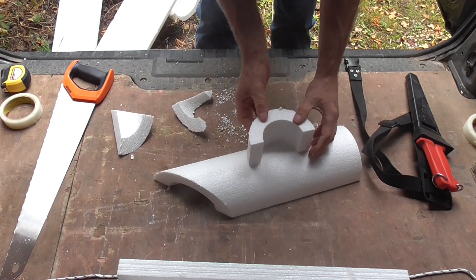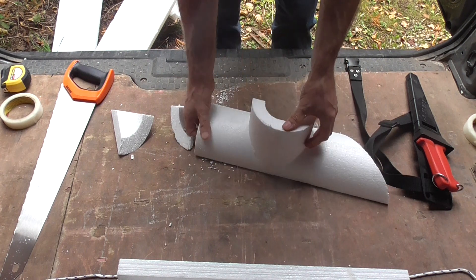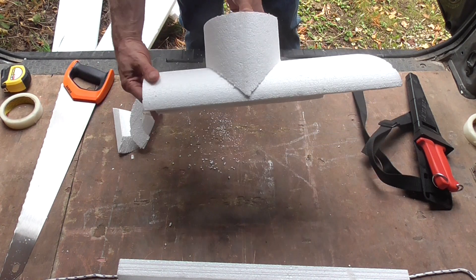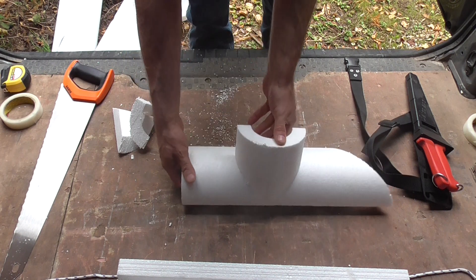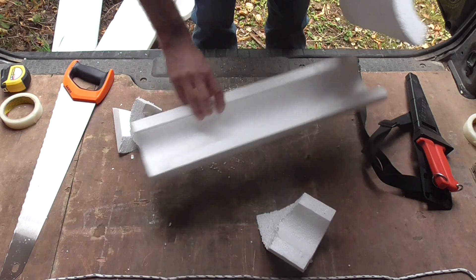And that sits on there perfectly, as you can see, with no gaps. Fantastic. So now we'll just do the counterpart to it.